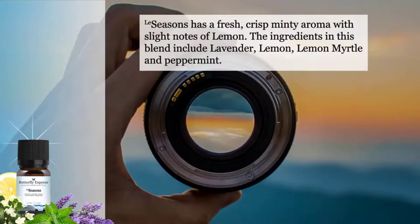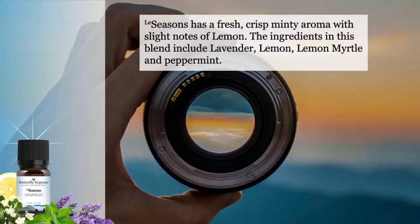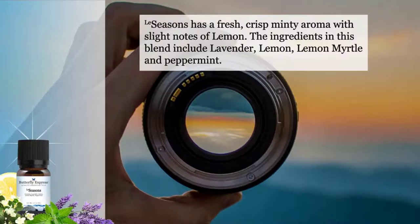Seasons has a fresh, crisp minty aroma with slight notes of lemon. The ingredients in this blend include lavender, lemon, lemon myrtle, and peppermint.